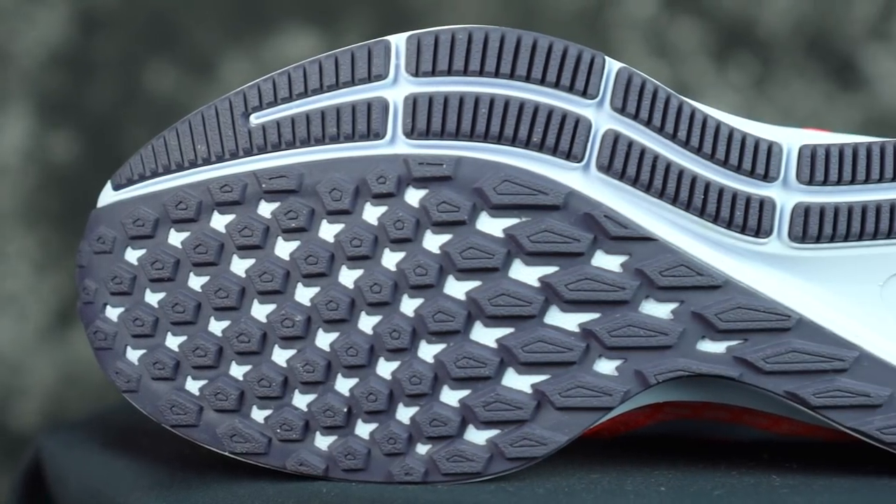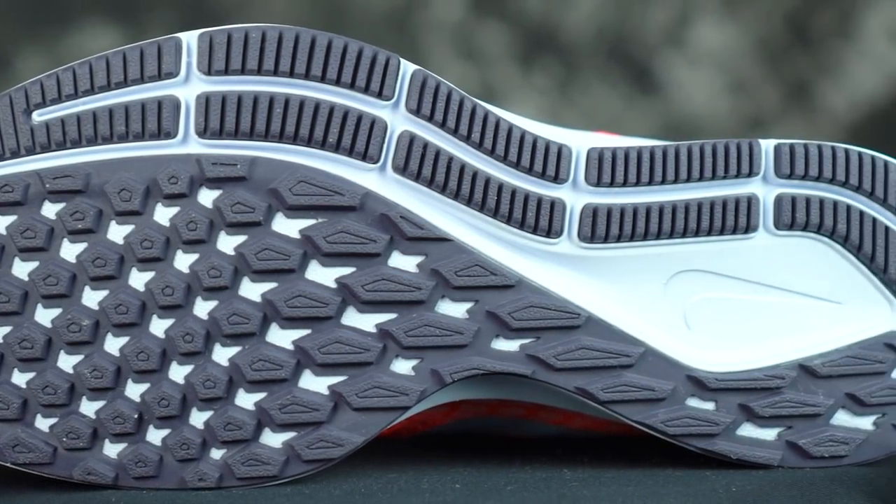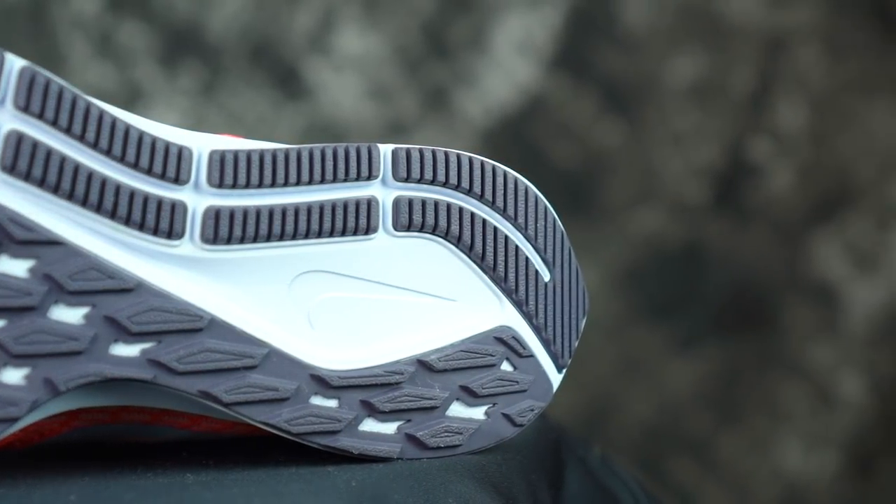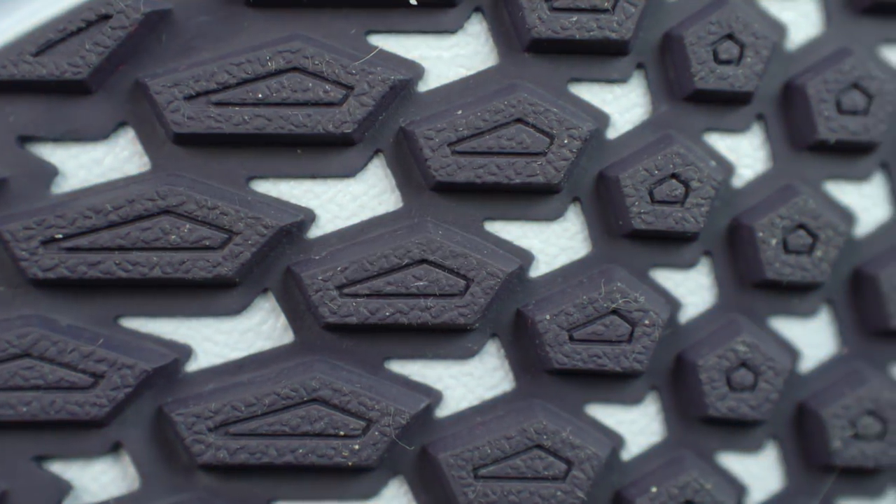Let's start off with the traction. Nike with their other shoes like the Epic React just keeps it with the foam, which is not very durable. But this is pretty thick rubber and there's a lot of space between the rubber shapes, so it probably sheds some weight too. The rubber seems very durable, so you're probably not gonna have too many durability issues — it's super hard.